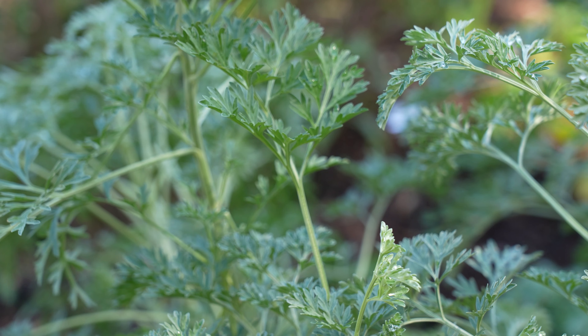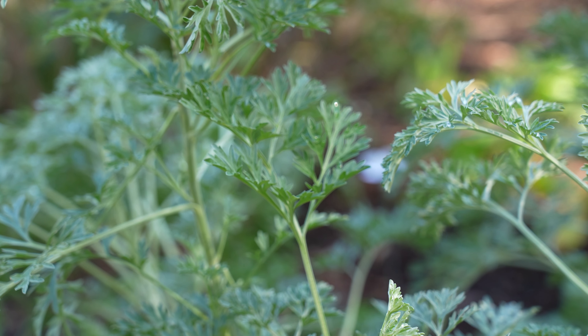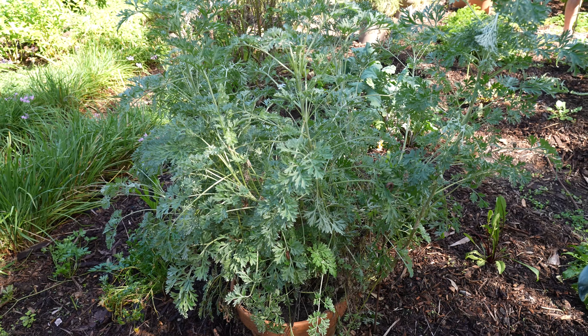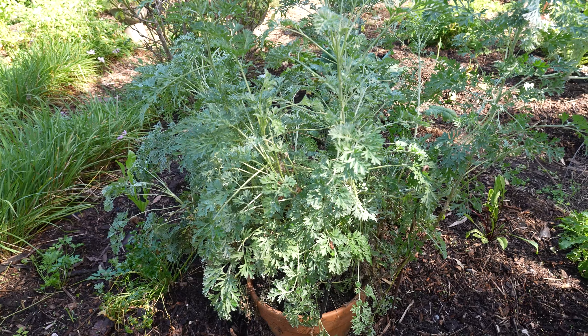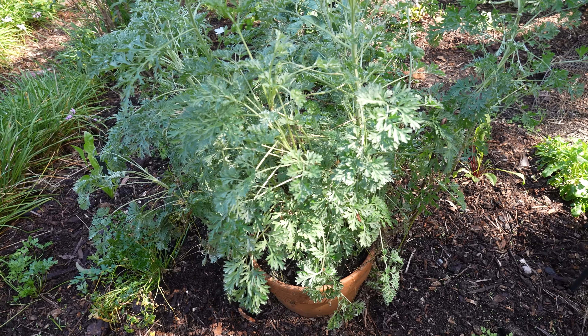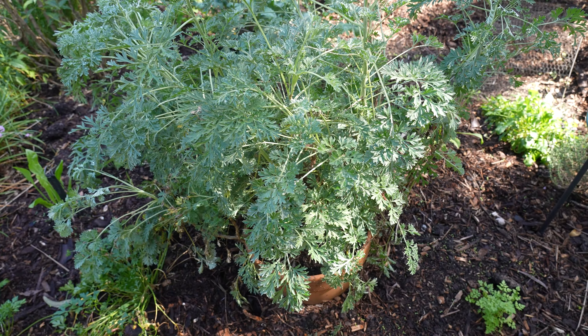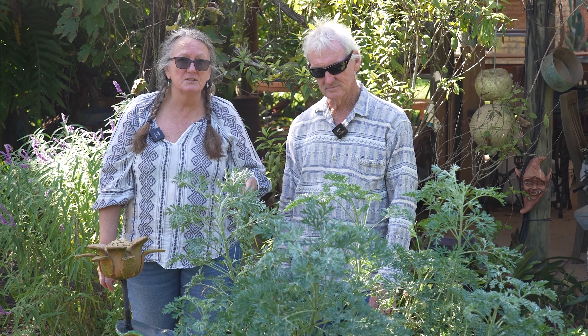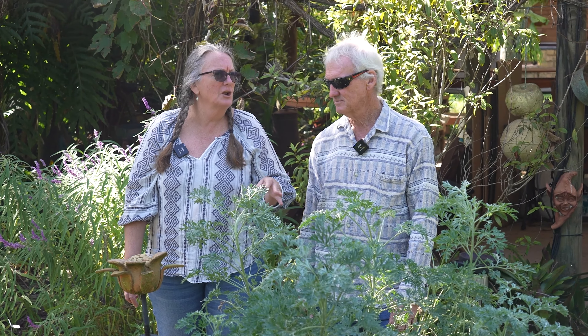How good does this wormwood look! I think we've had it in the pot for about four years now. We cut it back in the winter and it just powers away every year. You wouldn't normally plant wormwood in the middle of your vegetable garden because the roots actually deter worms — that's why we put it in a pot. It's grown so well in that pot and it's good for discouraging pests, which is why we positioned it there.